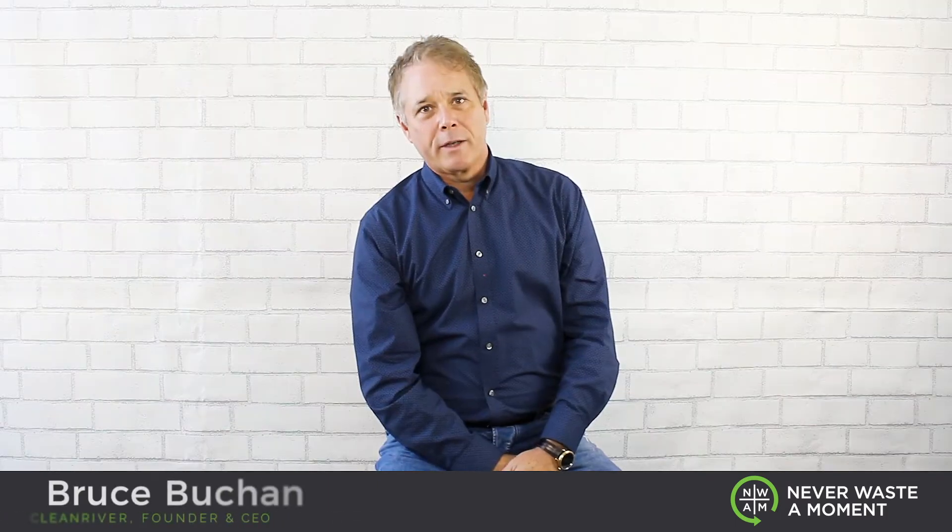I'm Bruce Buchan, encouraging you to never waste a moment when it comes to recycling pizza boxes. And remember, when you're enjoying that last slice of pizza, remember there's an opportunity to recycle that container.